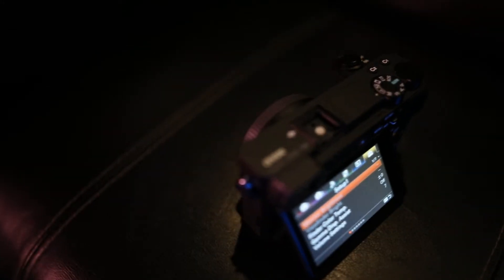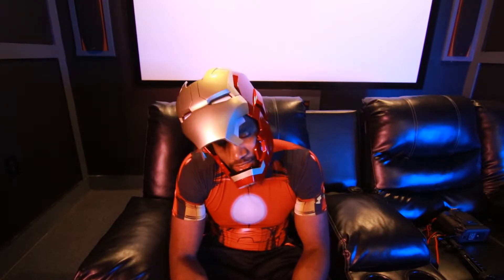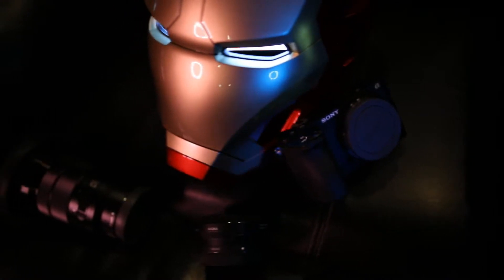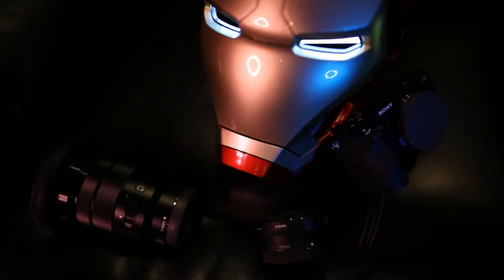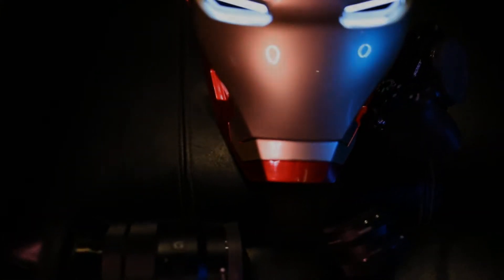What's good, man? It's Tech Tuesdays and I'm gonna do a review on the Sony A6500. You probably weren't wondering why I'm wearing this Iron Man helmet. Everybody who's been watching my page for even just a few weeks understands I love superheroes — so who better to do a tech review than Iron Man, the king of tech?